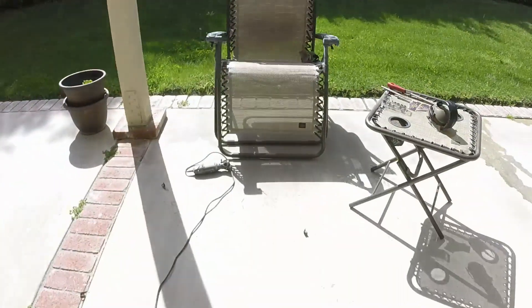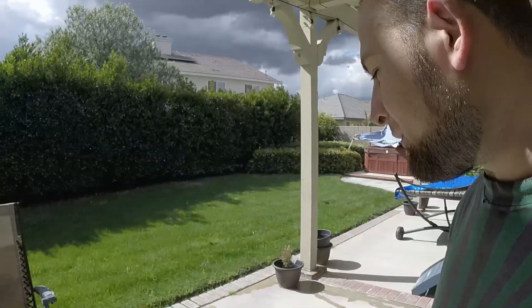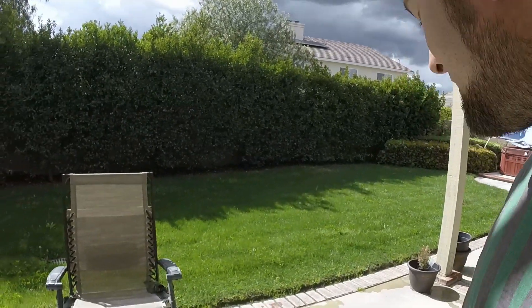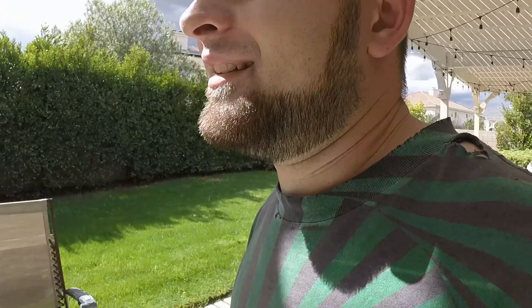Three, two, one — got our Dremel hooked up to some good power. Then we have all our files and everything I'm going to need to do all the cutting. I already did one window and it was such a pain, so now I've got to do the next one.